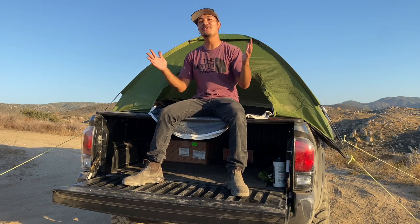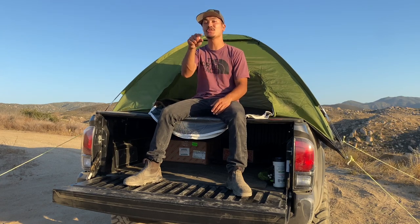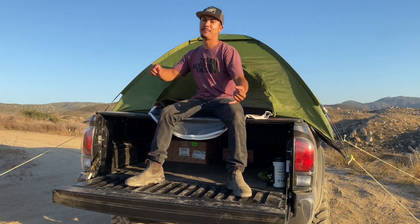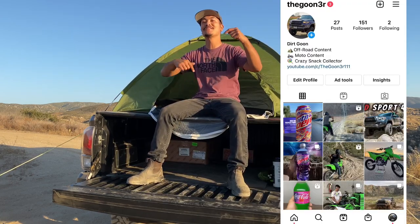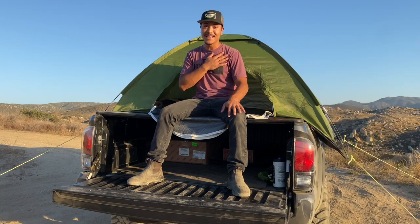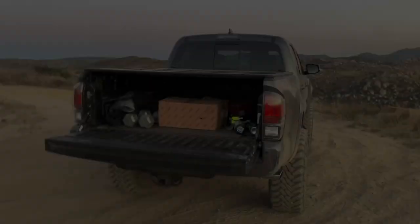There you have it — how to overland your Tacoma for cheap. I really hope you guys enjoyed this video because I really enjoyed making it. If you're new to the channel, make sure you hit that subscribe button — my content is random: off-road content, dirt bike content, or crazy snack content. If you want to keep up with the Tacoma, follow my Instagram linked down below. Until next time — Gunner aka Dirt Goon — see you guys in the next video!